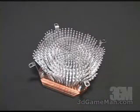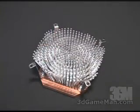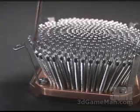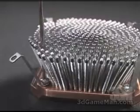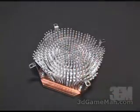This heatsink comes shipped with the 92 millimeter fan brackets already pre-installed. If you want to install an 80 millimeter fan, you can just go ahead and take these 92 millimeter fan brackets off and install the 80 millimeter fan brackets.